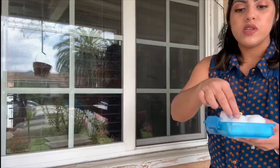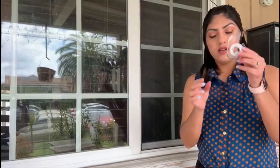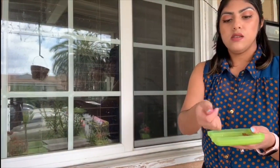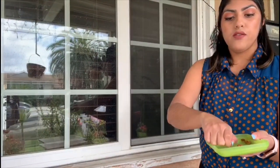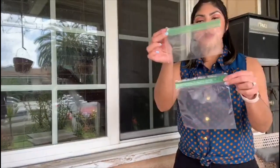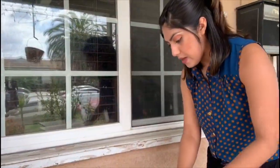We are going to be using some cotton balls, water, tape, two or four pinto beans or any kind of beans you have, some Ziploc bags — it doesn't matter what size you have — and a marker.